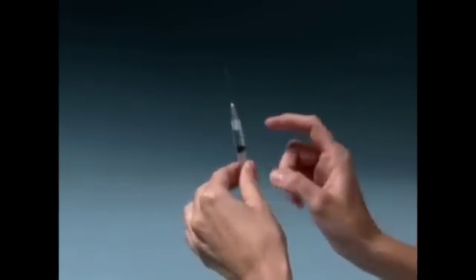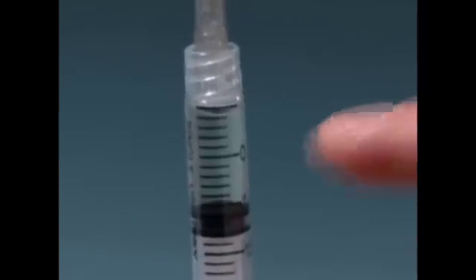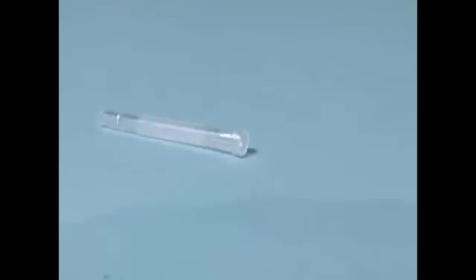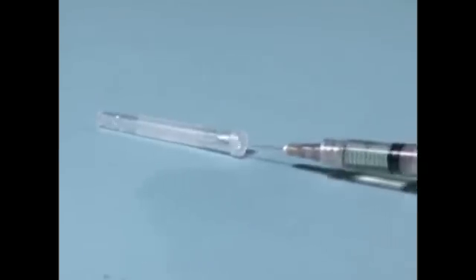To remove any air bubbles in the syringe, point the needle upward and gently tap on the syringe. When all bubbles have risen to the top, slightly press the plunger until a small drop of solution appears at the tip of the needle. Re-cap the needle.